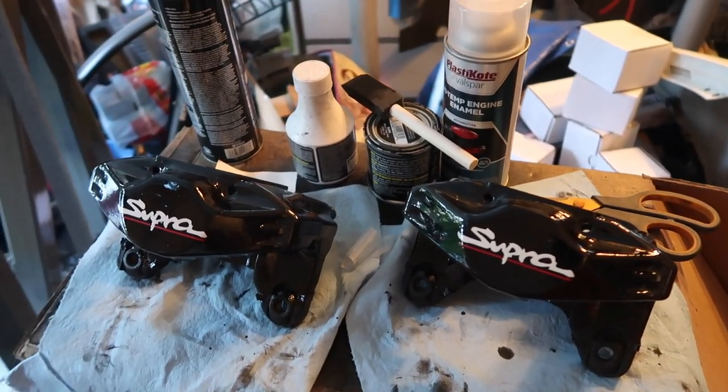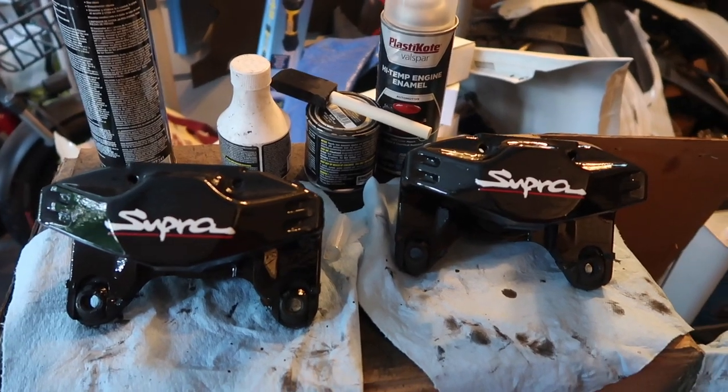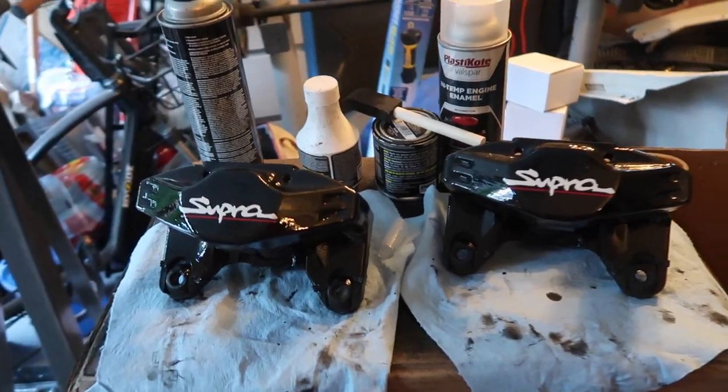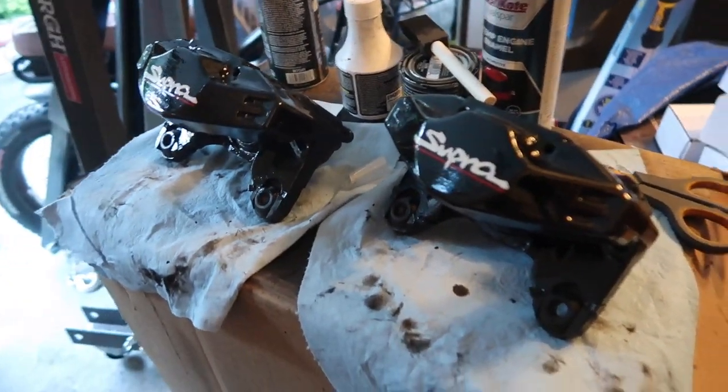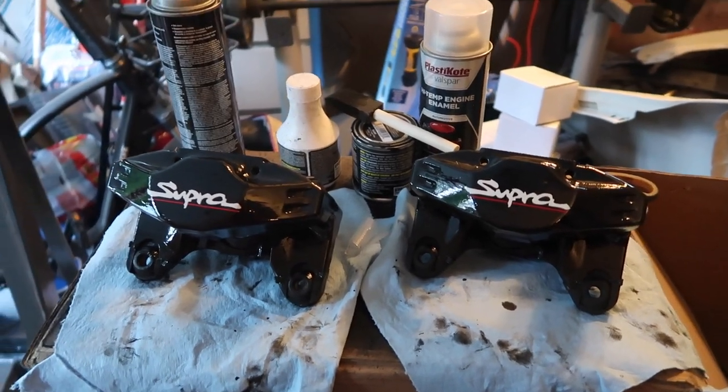Very simple, straightforward job — cost you less than 20 dollars in materials to do this yourself. If you liked the video and found this helpful, please hit the like and subscribe button to check out my future videos. Thanks.